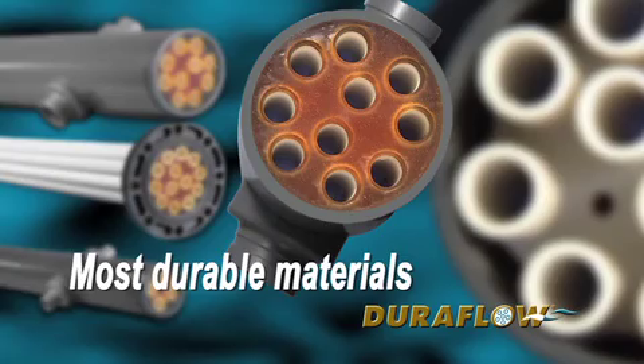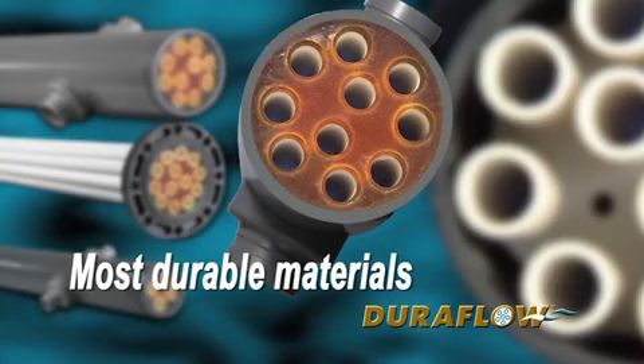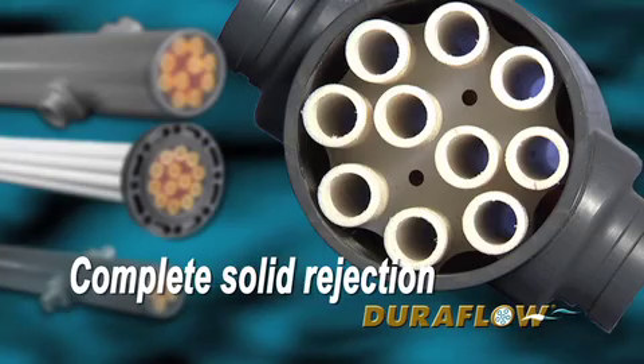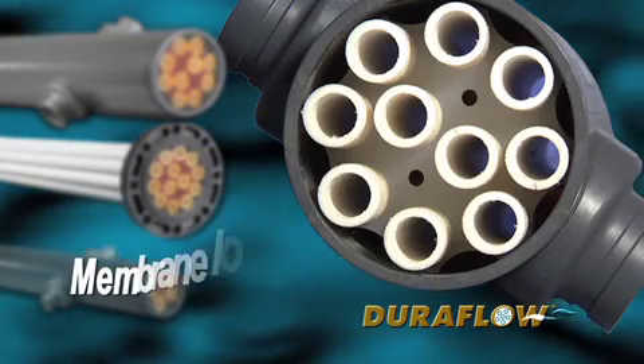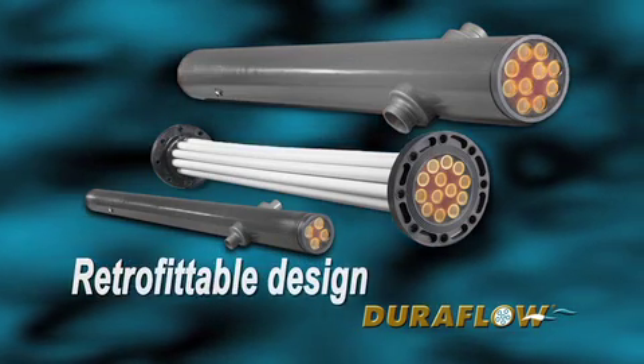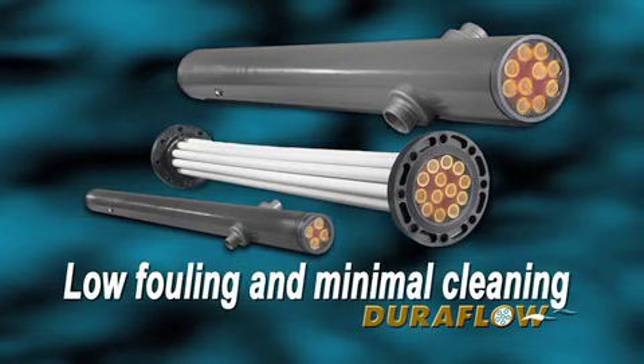Every module is made of the most durable and chemical resistant materials available. They are all true surface-rejecting membranes, meaning no solids can pass through them. The modules can be cleaned with the most aggressive chemicals, including acids, bleach, and peroxide.